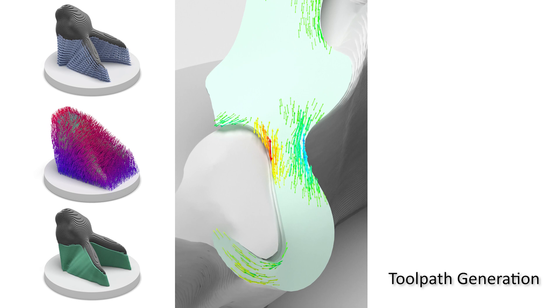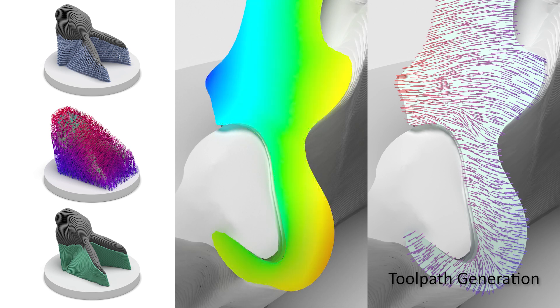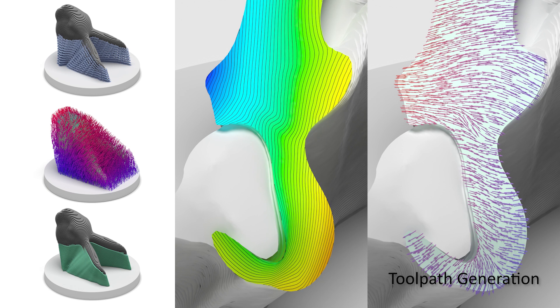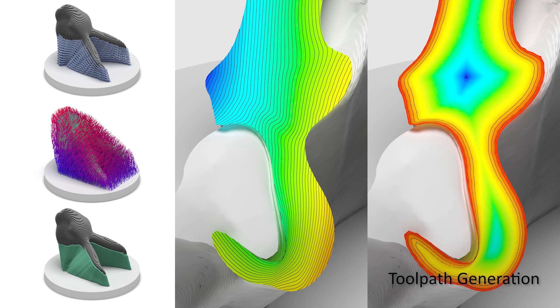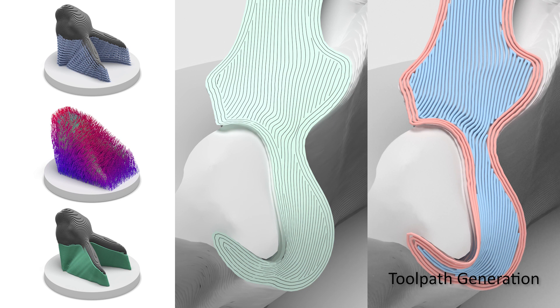The same method is applied to each curved layer for toolpath generation. A vector field is generated and converted into a scalar field. Then, ISO curves of the scalar field are computed to generate directional parallel toolpaths. Contour parallel toolpaths are computed by a boundary distance field. Finally, the two paths are integrated together.